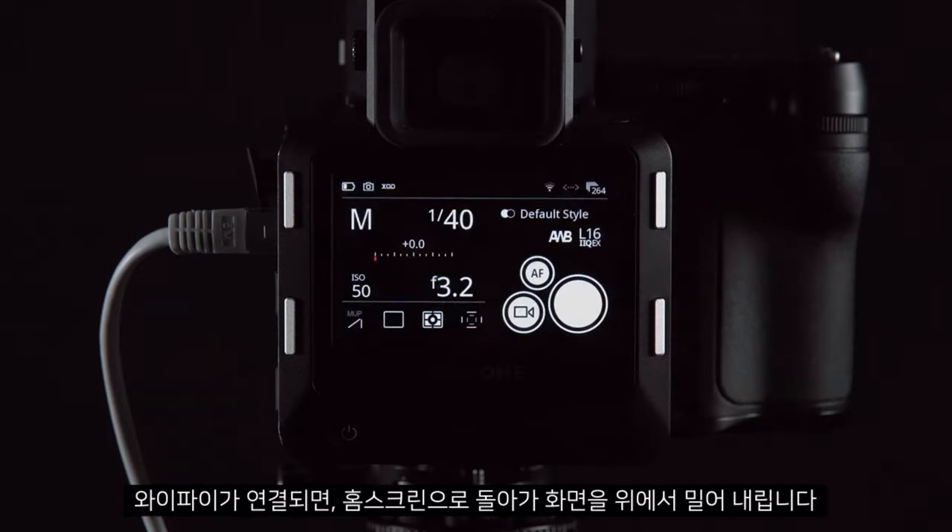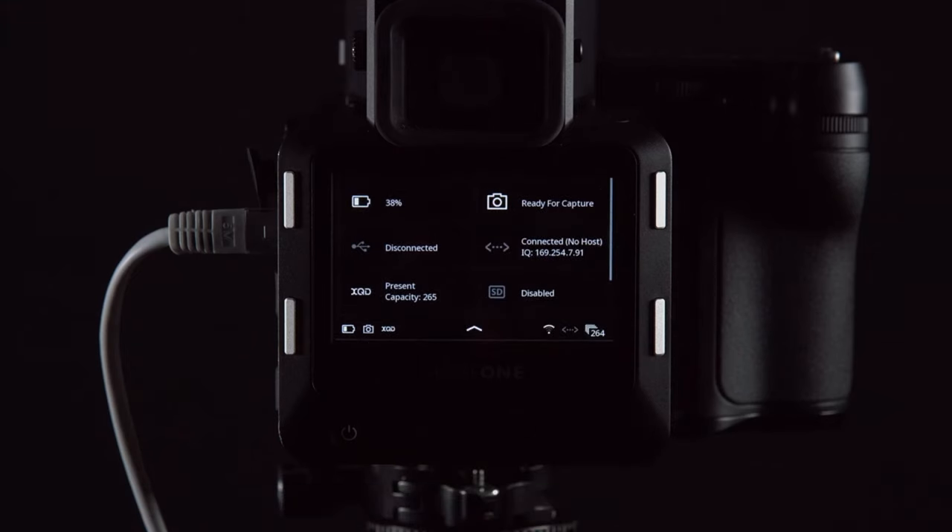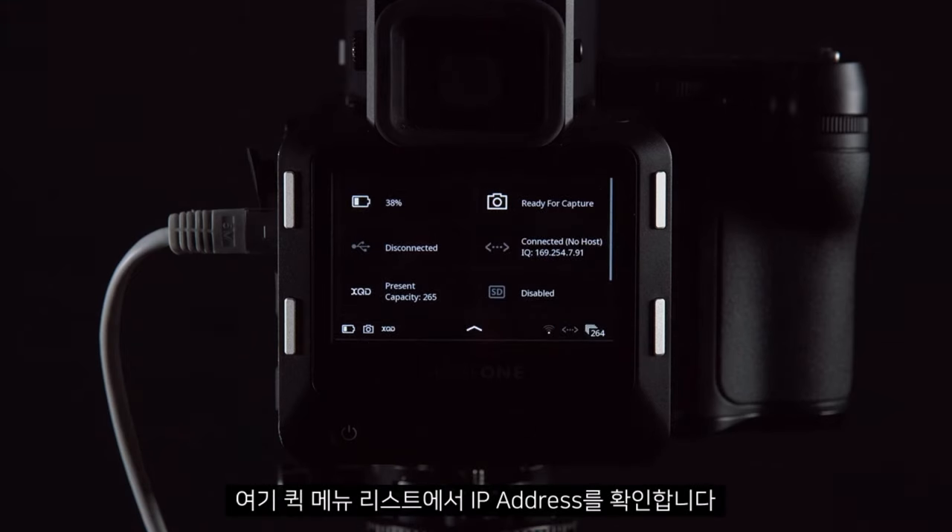Once this is connected, we can go back to the home screen and scroll down. We should see an IP address listed in the Quick Menu.